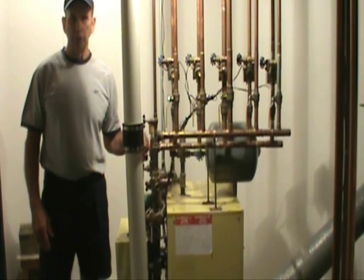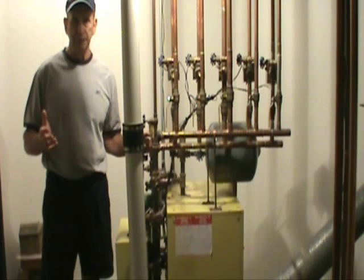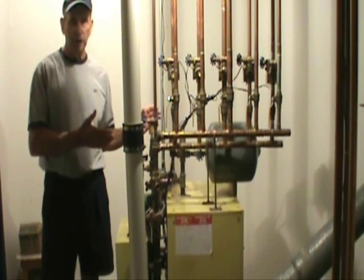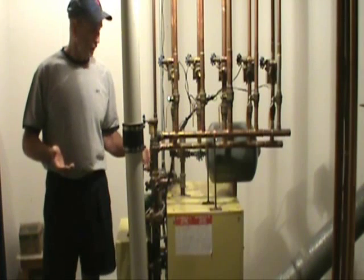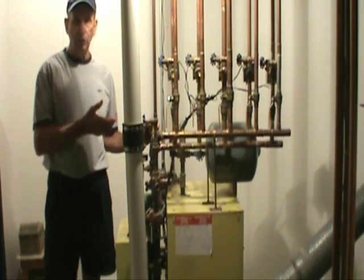This is Les Donovan at Do It Yourself Home Improvement Plus. Today we'd like to talk about a home boiler. This is a typical home boiler that's located in thousands, if not tens of thousands, of homes throughout the United States. This happens to be a System 2000 boiler.